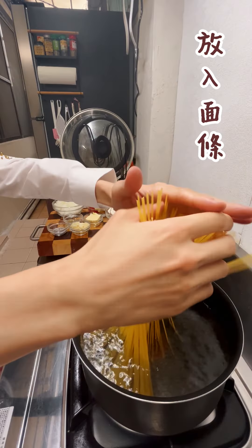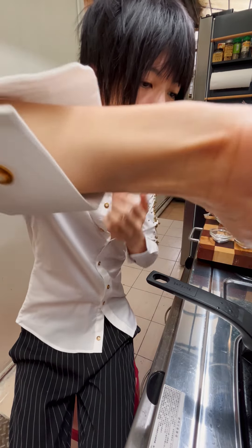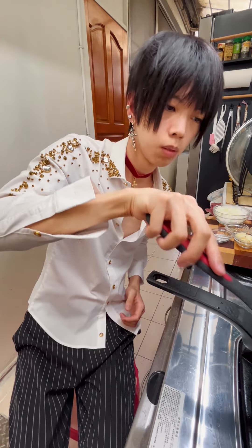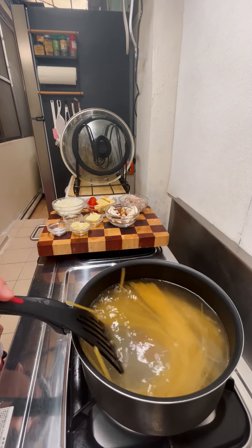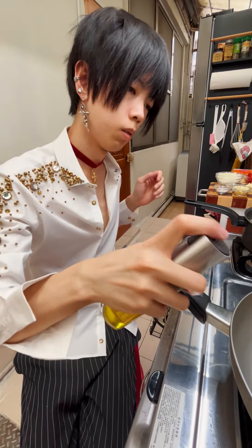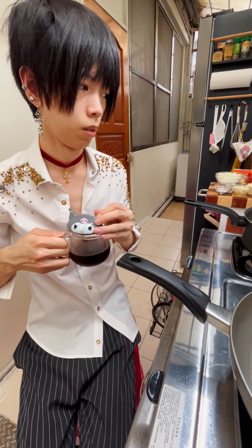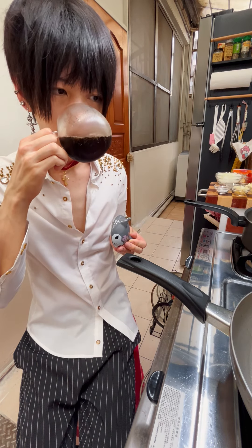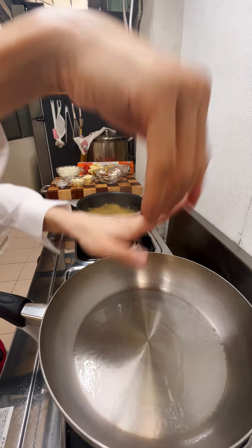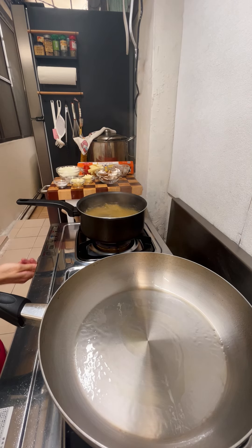I'm going to cook it. Let's cook it. Then I put the ingredients in the pan. Then it was ready to cook the food. Then I roast the oven, and I taste it.